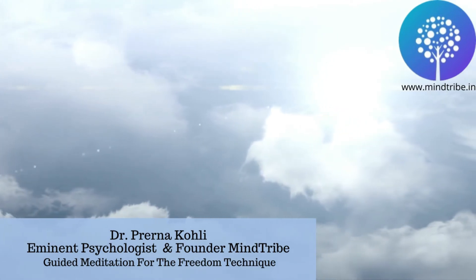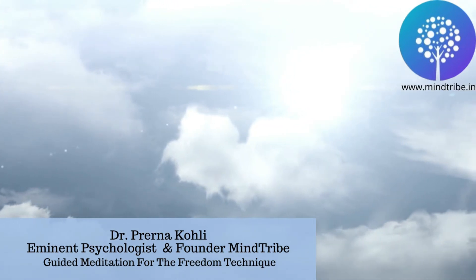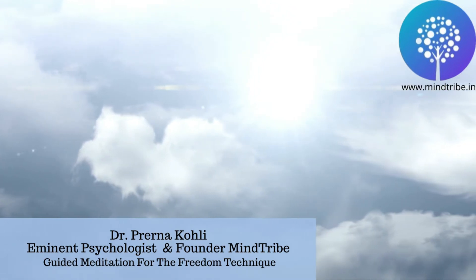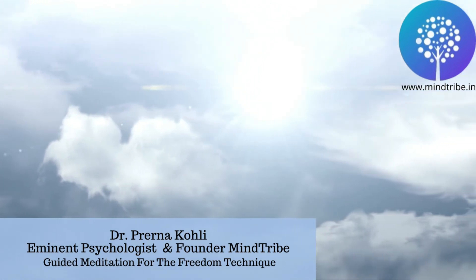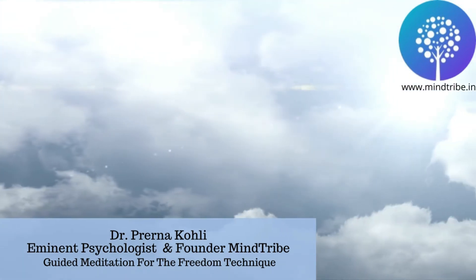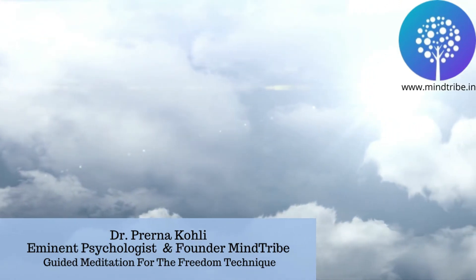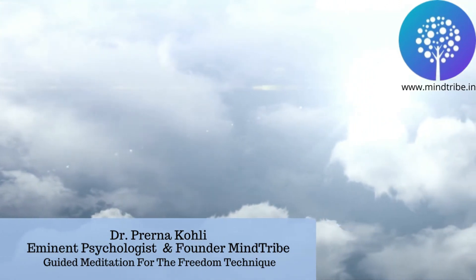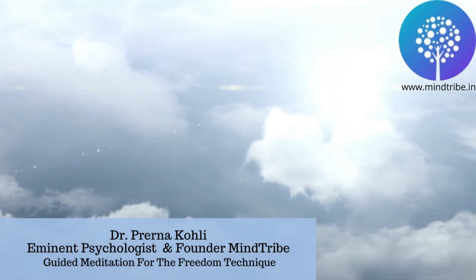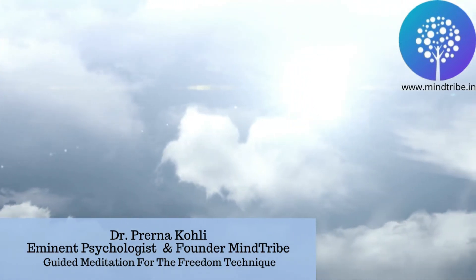Gently acknowledge these emotions. Ask yourself how you feel about it right now. Now rate the intensity of these emotions and stress on a scale of 0 to 10 — 0 being the lowest and 10 being the highest. If you feel overwhelmed, gently remind yourself of the true purpose of following this technique.